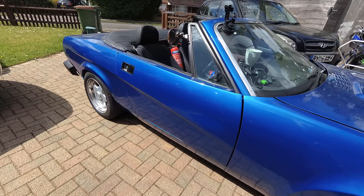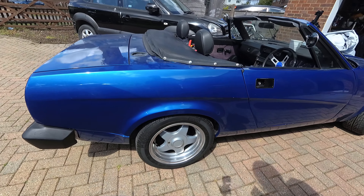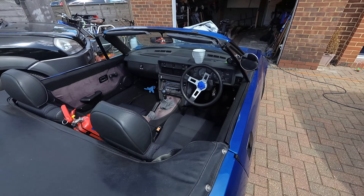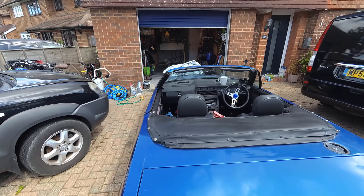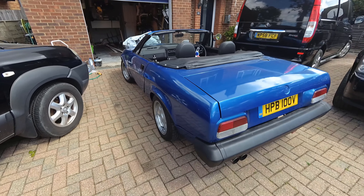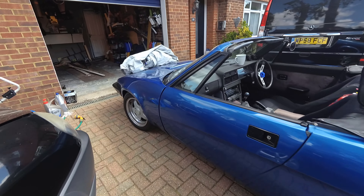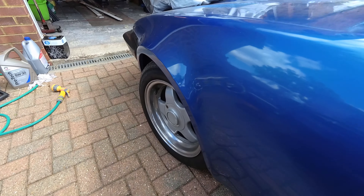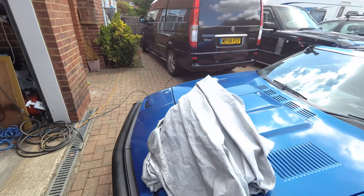There she is, out in the sunshine in all her dusty shabby glory. The state of the inside, it's not good. I've just been neglecting it really, it's picked up a couple bits of damage. Job number one, if we're going to give it a wash, we need to get the roof up.